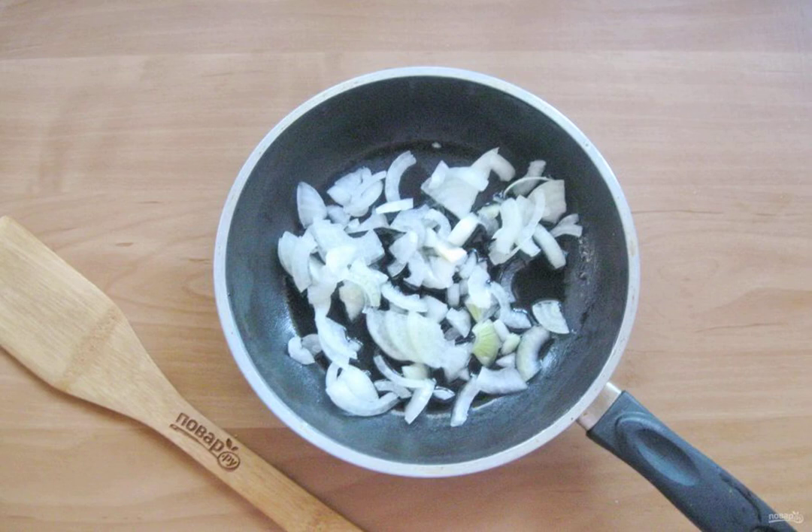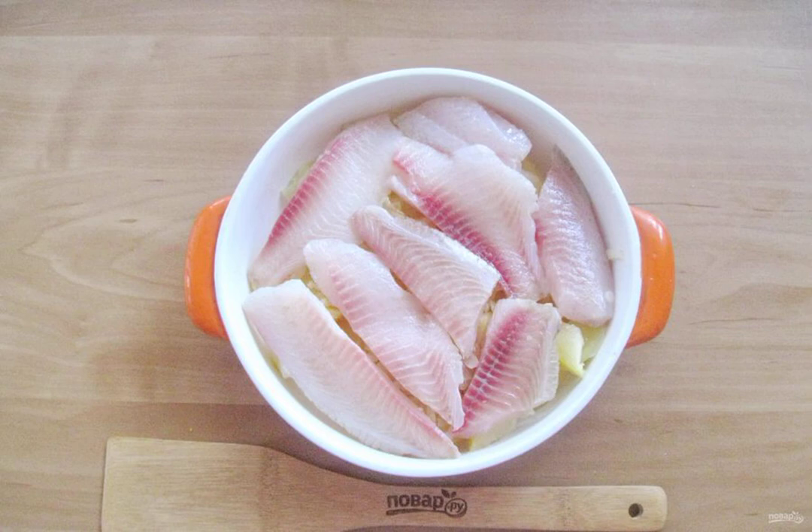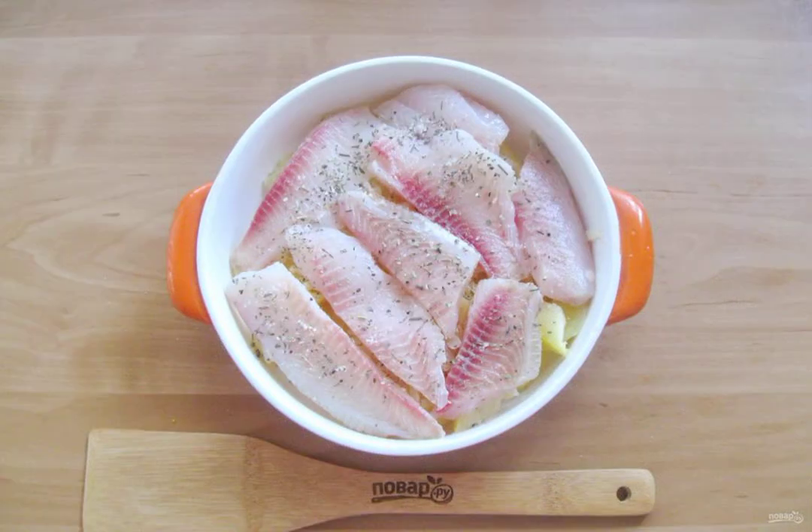Fry the onion in a pan with sunflower oil until transparent, then place the fried onions on top of the potatoes. Defrost the tilapia, wash it, cut it, and place it on the potatoes in the baking dish. Season the fish with salt and pepper to taste.